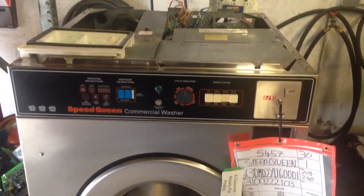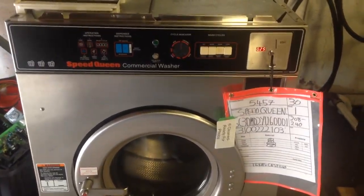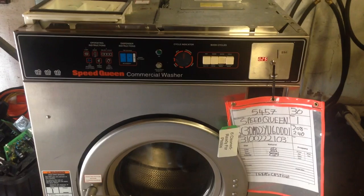Today we're going to be using test lights to check LB valves. This machine is an SC30MD2, but you can do this on any machine with LB valves.